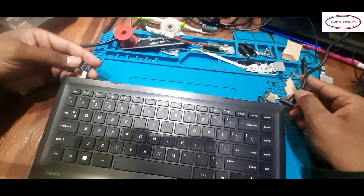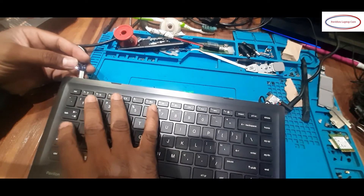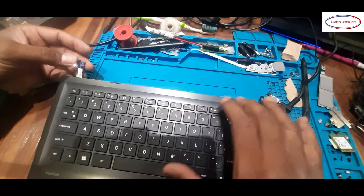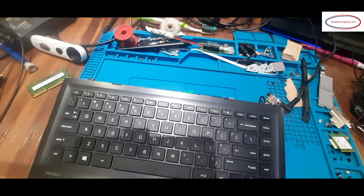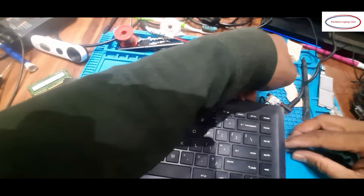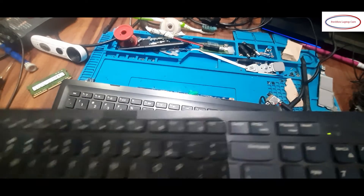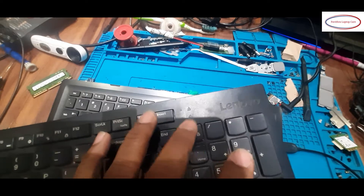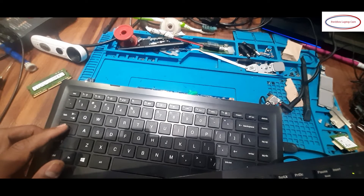Pressing the power button — it is on. No keyboard backlight. I will check with the external keyboard whether it is on or not. Connecting the external keyboard. In the external keyboard, caps lock and num lock are working — that means the system is in the on position. But the internal keyboard is still not responding.